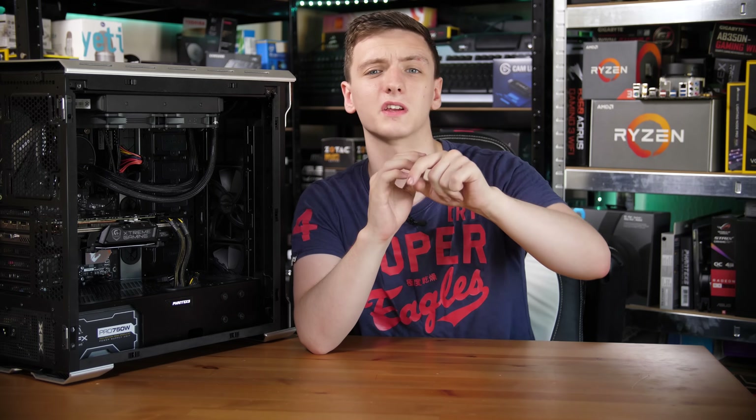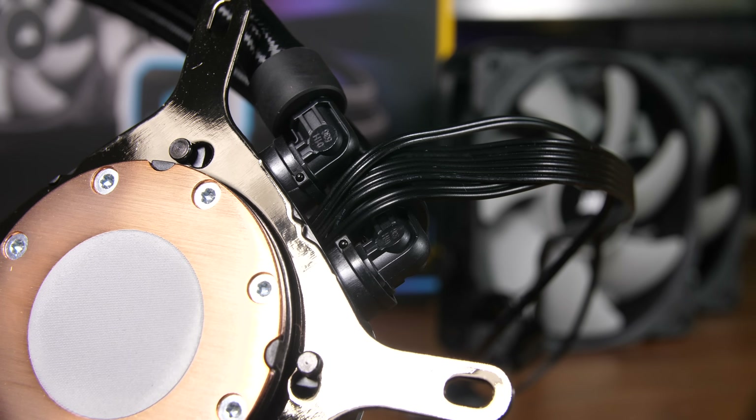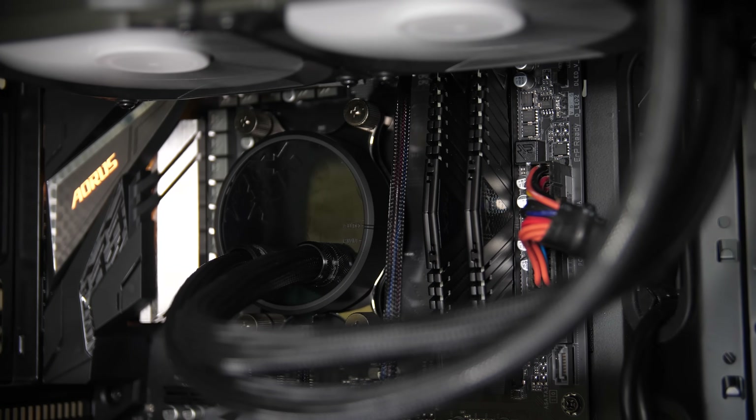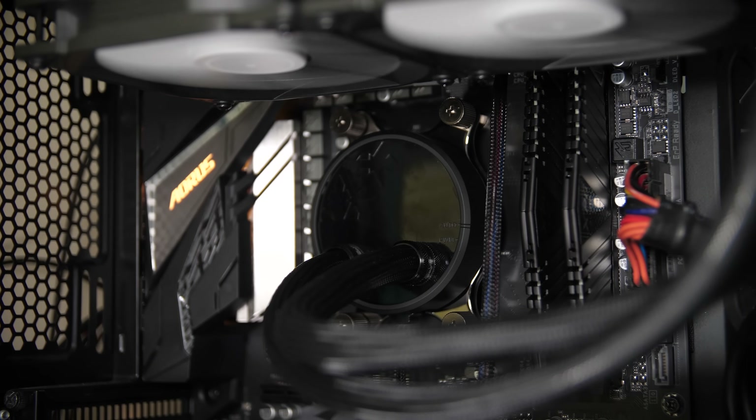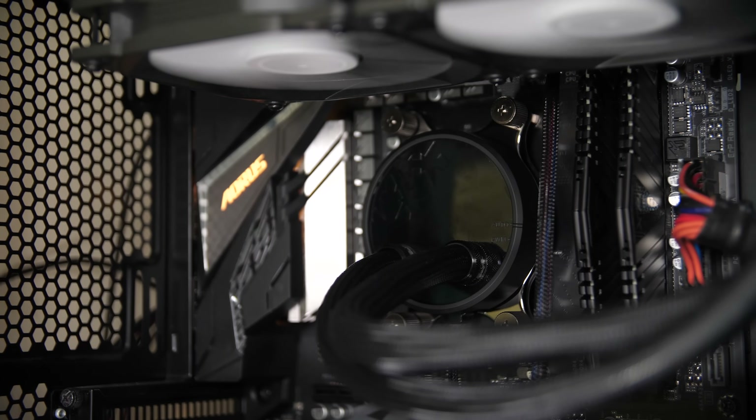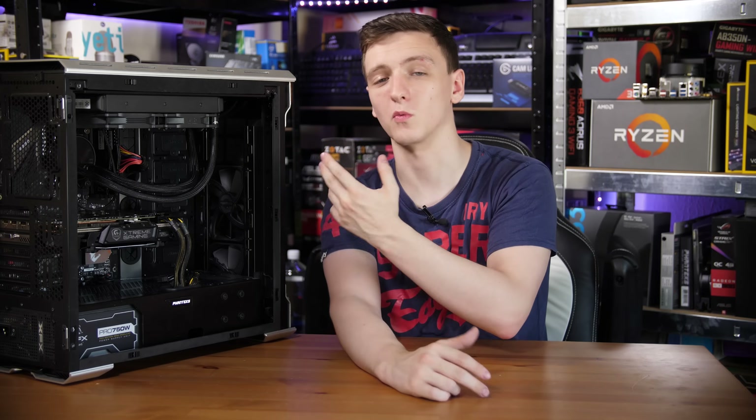You do sacrifice a little functionality compared to something like the Corsair H100i Pro, which has right-angled fittings that swivel and rotate, giving more positional flexibility. These fittings are straight out and are G1/4, so they're fairly large, as is the tubing. But if you're after a high-end cooler that fits any mid-tower or larger case, I don't think that'll bother you.